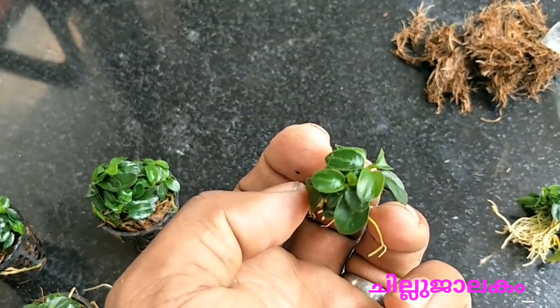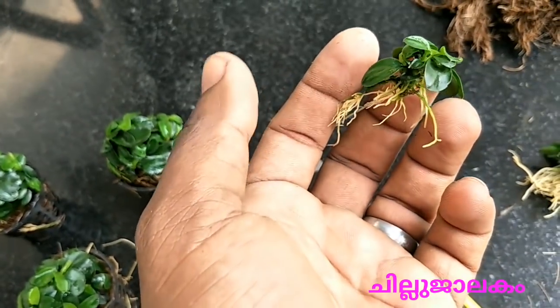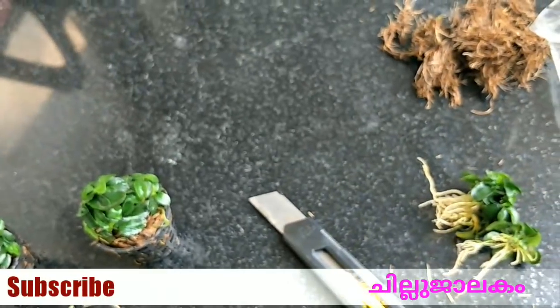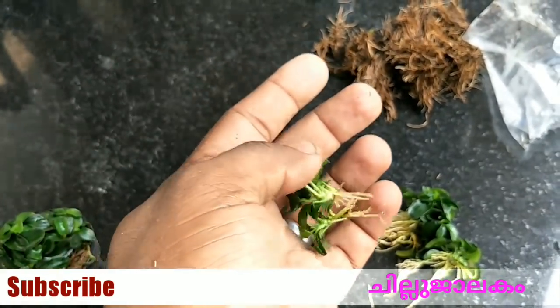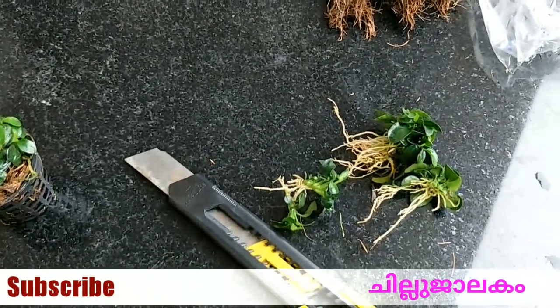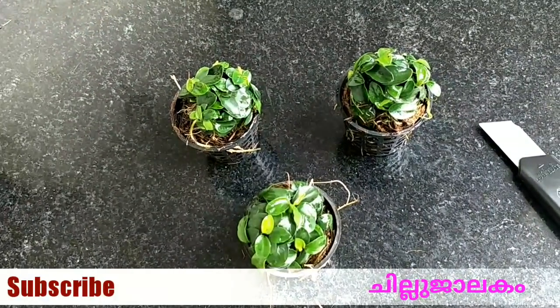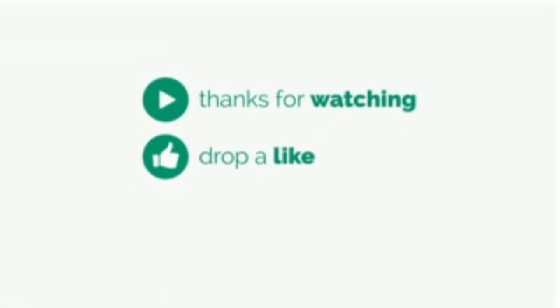The plants are made for a goldfish tank. I will show the first plant in the next video. If you have not subscribed, please subscribe to our channel. Thank you so much for joining us.